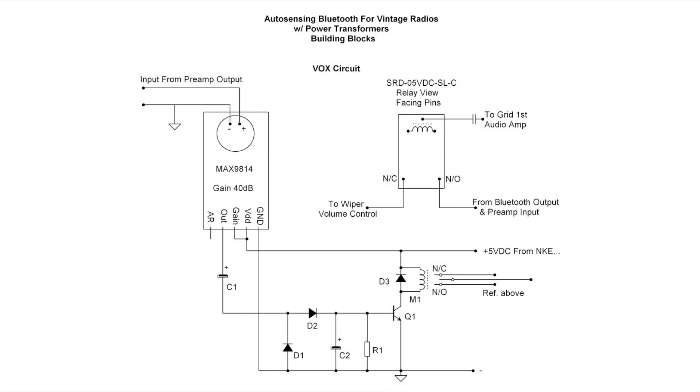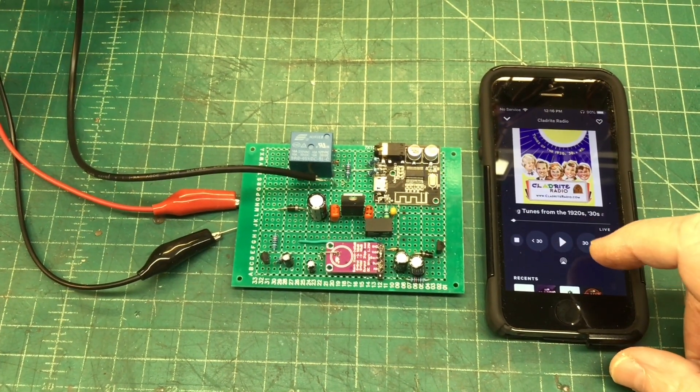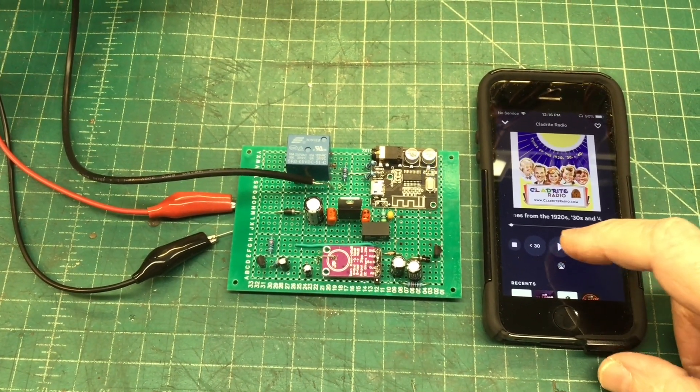It seems to work pretty well. Again, made just for sets that have transformers. Appreciate you guys watching — everyone out there, take care.